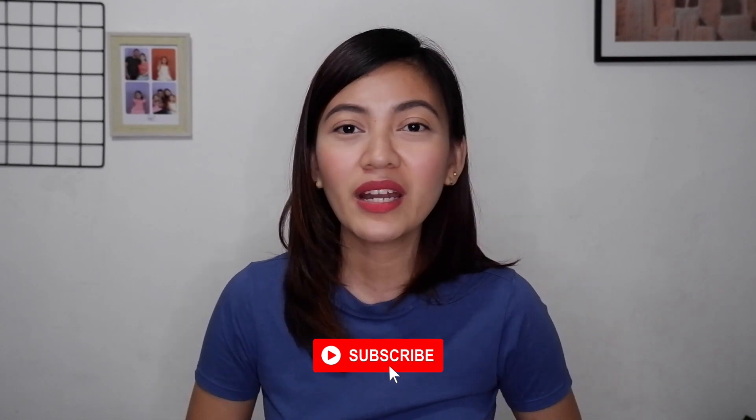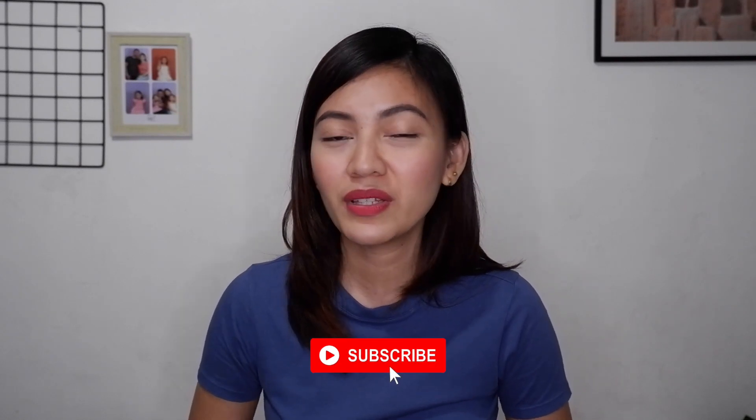If you find this video helpful, please follow me on all my social media accounts — I'm Diane Salazar on Facebook, TikTok, and Instagram. Please give this video a thumbs up, share, and subscribe to my channel for more videos and updates. Thank you guys for watching and see you in my next video. Bye!